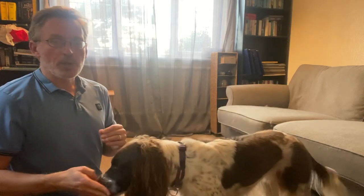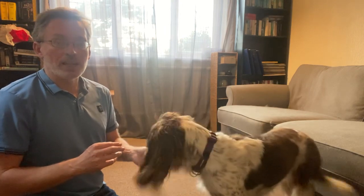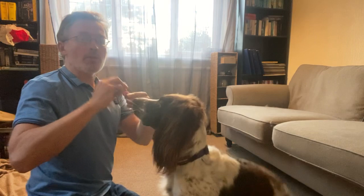For today's dog training, we're going to do a brain cognition game. I'm going to put a small treat in one fist and a flat open hand on the other side. He has to touch my flat open hand or palm with his nose to get the treat to open for my fist. Treats can go in this hand.